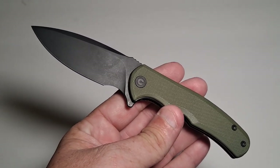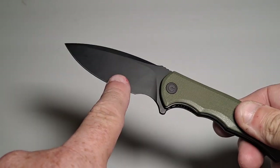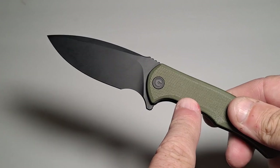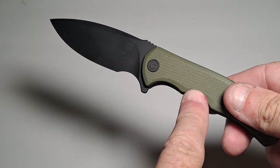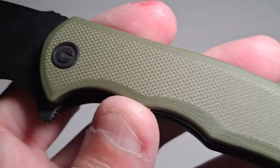It's lightweight — it's only 5.26 ounces. The blade is a black stonewash D2 steel, and in this case I have the green G10 handle. Let's take a nice little look at this handle here.